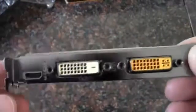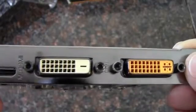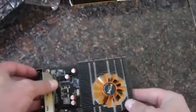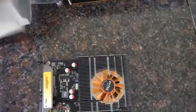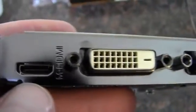On this side here we've got three connectors. But unfortunately, it doesn't look like they're including a cable — they are not including a cable for mini HDMI to full HDMI. But I suppose for around $100, that's what you get.